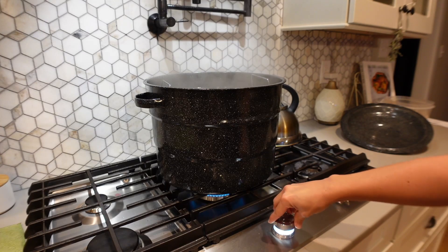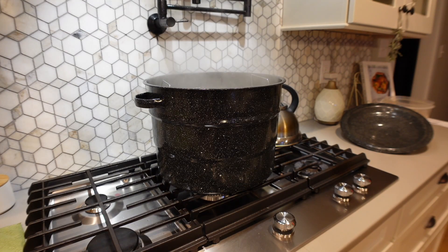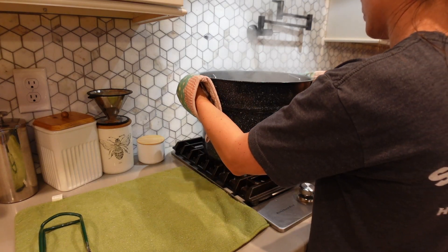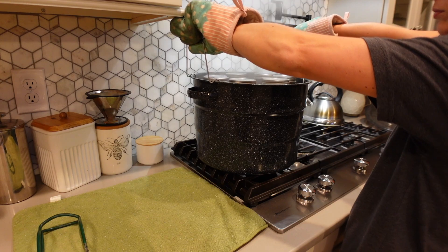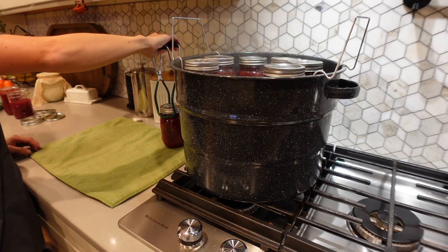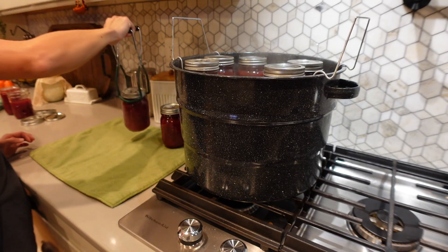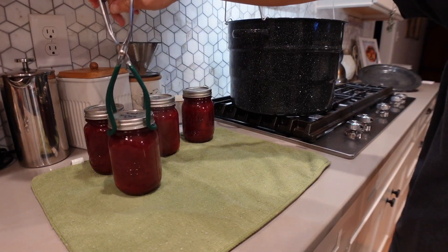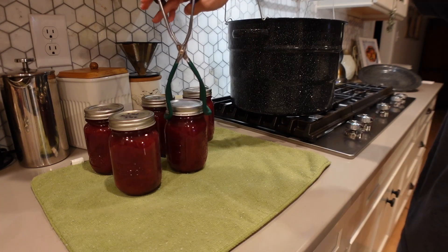Once the 10 minutes is reached, cut the heat off, take the lid off the canner, and let it sit for about a minute. Then move the canner over to another burner to completely remove it from the heat and let it sit for another minute before pulling the jars up out of the water. I try to prevent as much temperature shock as I can to avoid any shattering. After just a couple of minutes, take the jars out and put them onto a drying mat or towels. You want to put your jars somewhere you won't have to move or touch them within the next 12 hours so they are completely cooled before you handle them.